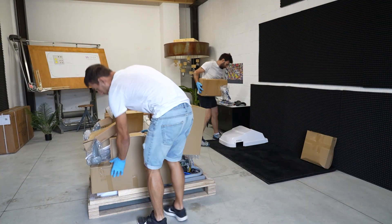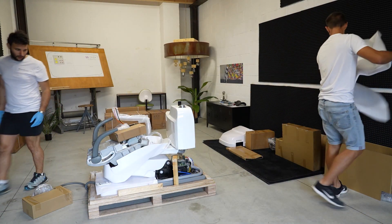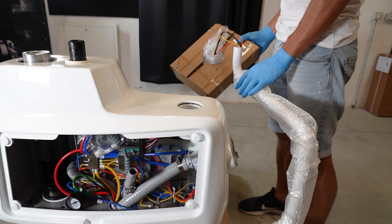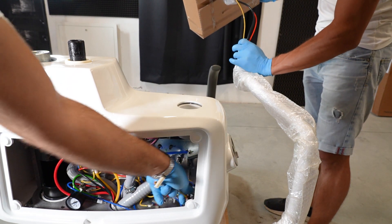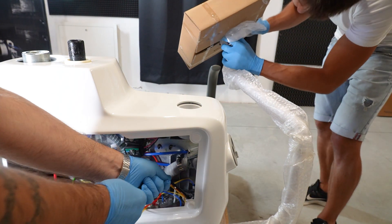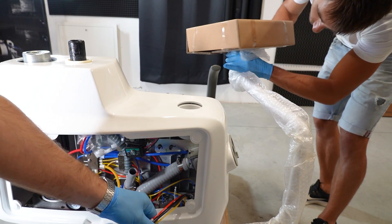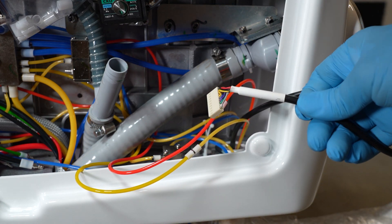Use something soft to rest the pieces of the dental unit on. Open the water unit and mount the assistance tray on its arm. Connect the cable on the water unit control board.